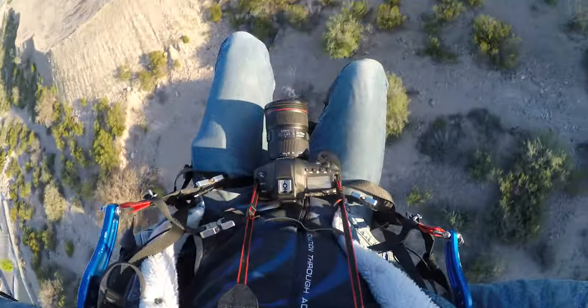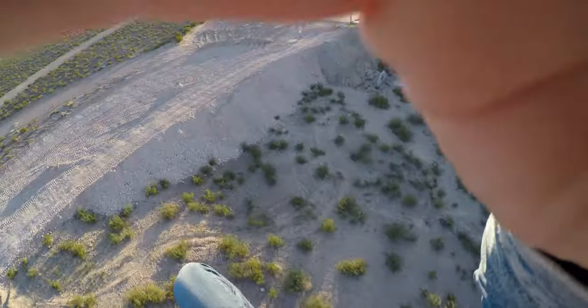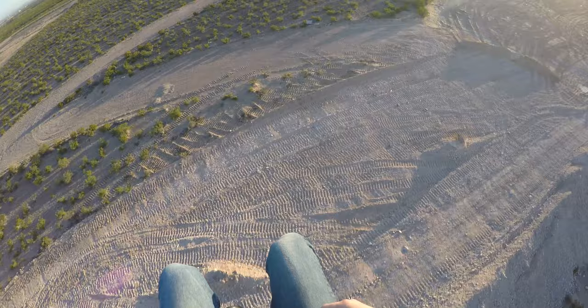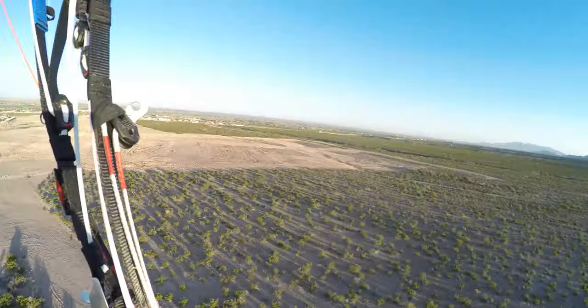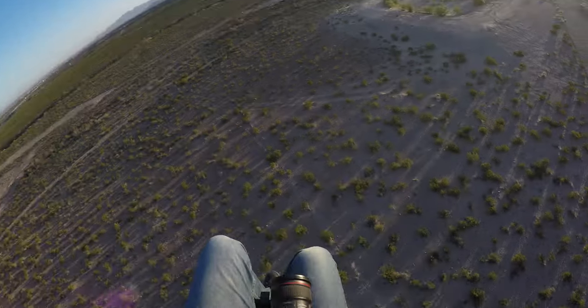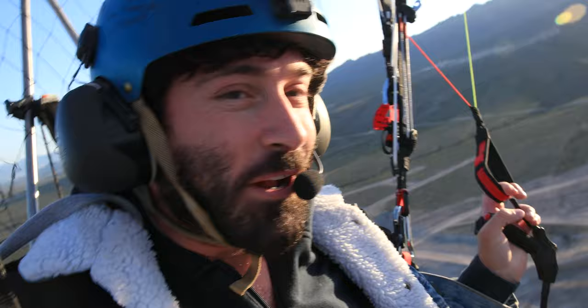Doing my quick checks — camera's good, glider's good, and that sun is coming up beautifully. Okay, so this camera that you're seeing right now is not the sort of camera you would want to bring up with you flying if you weren't very experienced.